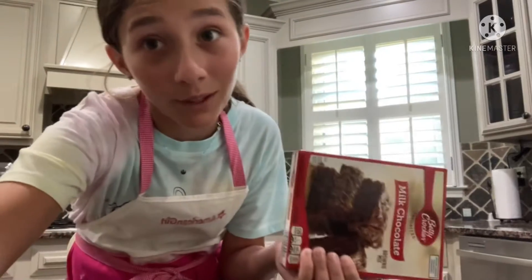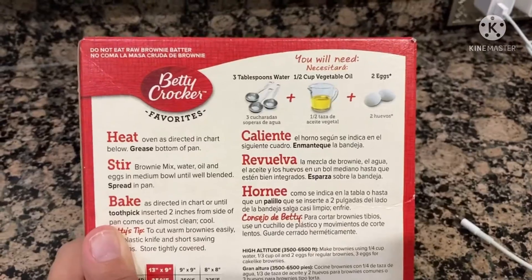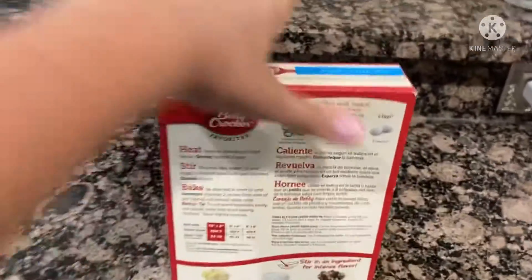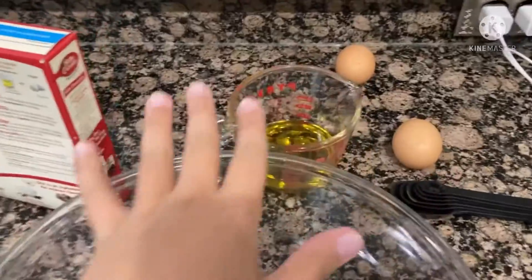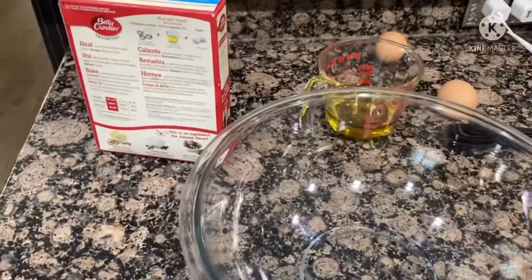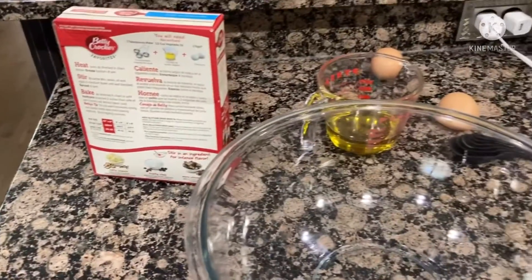What we will need is three tablespoons of water, vegetable oil, and eggs. I just got some of the stuff out, measured the oil, got the eggs, and I have my measurer for the tablespoons. Now I'm just gonna mix it all together, but first I'm gonna heat the oven.